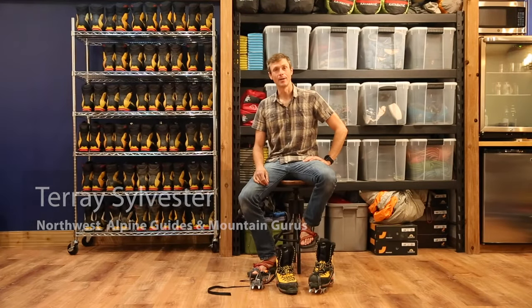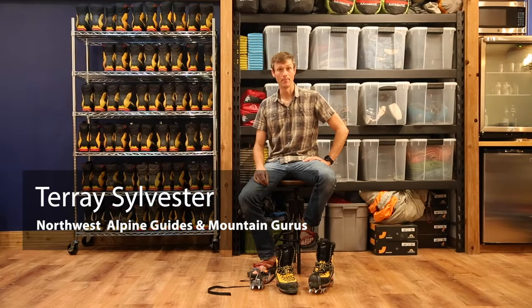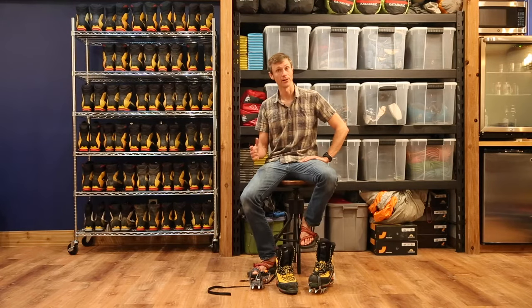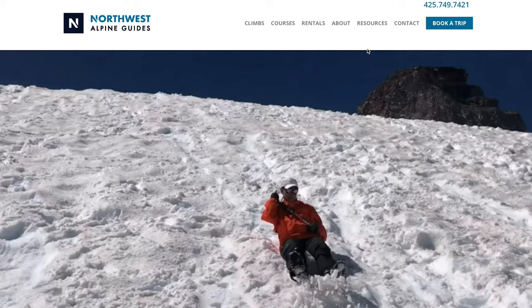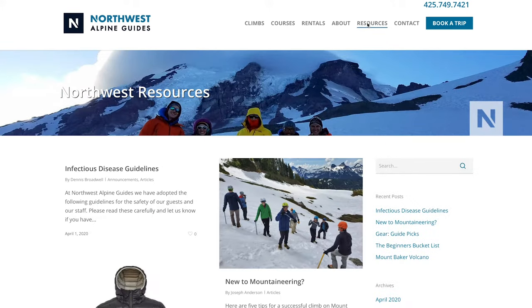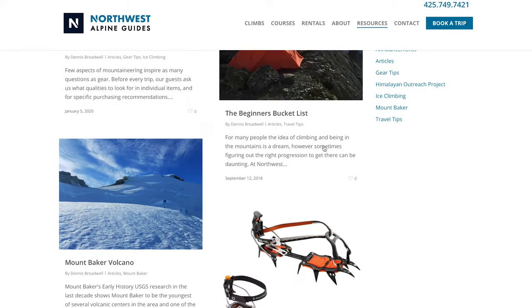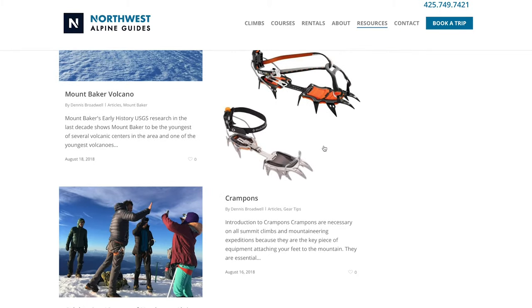Hi, I'm Tere, a guide with Northwest Alpine Guides and Mountain Gurus. In this video we'll be talking about boots and crampons and how they fit together. There are a lot of different mountaineering boots and crampons to choose from, and we'll try to shed some light on all of that. All the information I'll be talking about is available on our website at our boot and crampon guide — we'll include a link with this video.